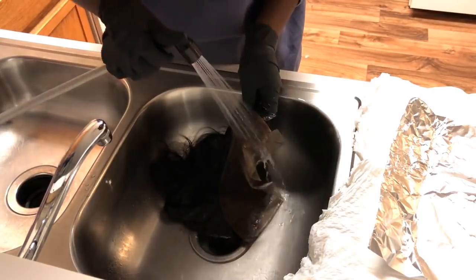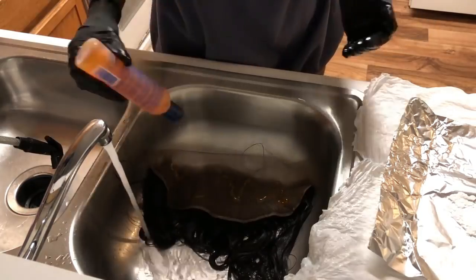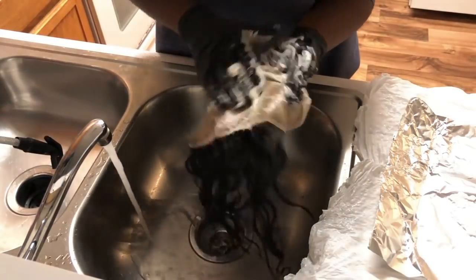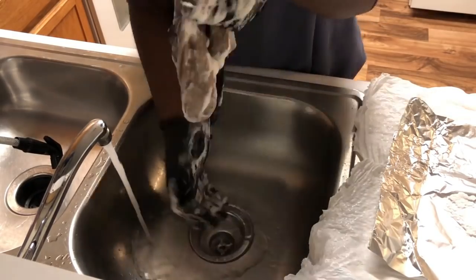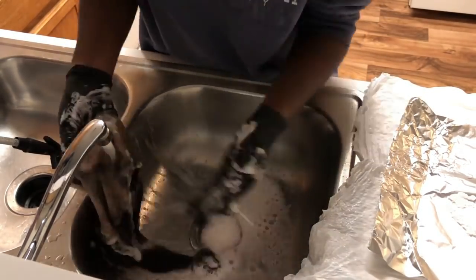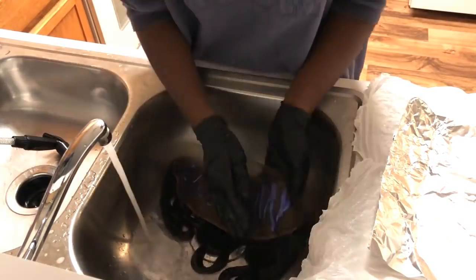I'm going to wash the bleach all the way off the frontal and then go in with the neutralizing shampoo to stop the bleaching process and basically neutralize the frontal. I washed the frontal with the neutralizing shampoo twice, and then I did the same thing with the shimmer lights — also twice.